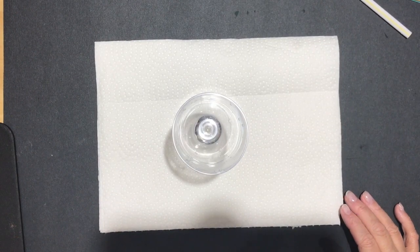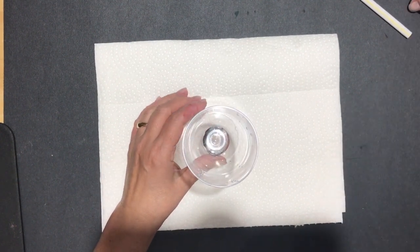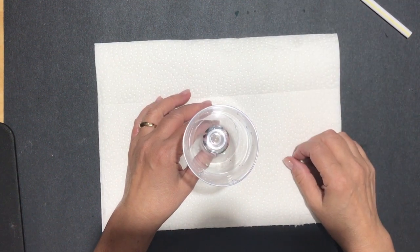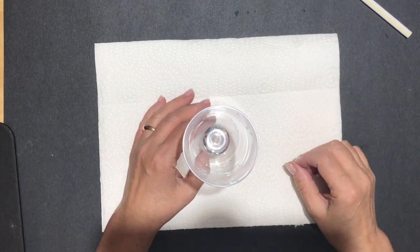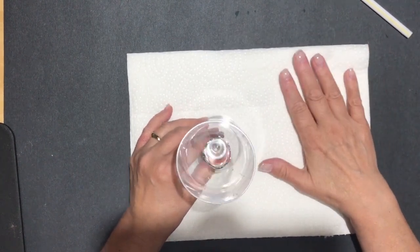Hello everyone, it's Allison Sullivan with Stamp Crazy with Allison. Today I wanted to show you a really cool technique I just call 'bubble reinker.' I don't know if there's a proper name for it or not, but let me show you what you're going to need to do this really simple but so much fun technique.